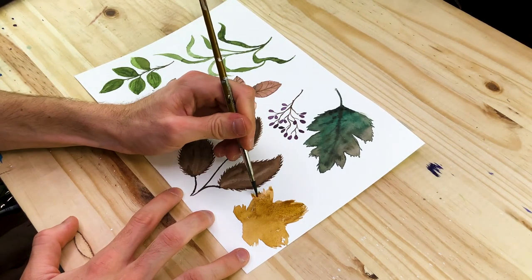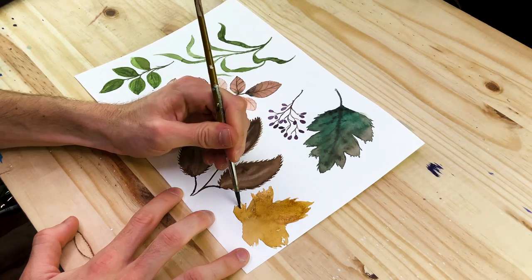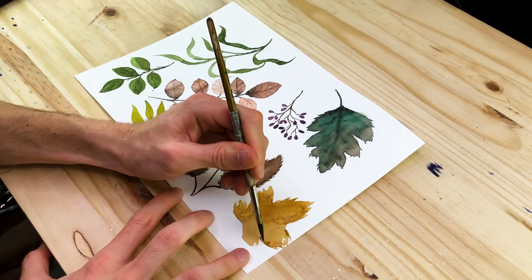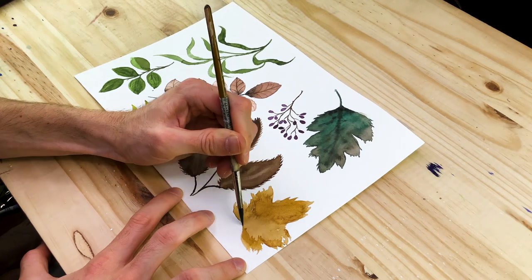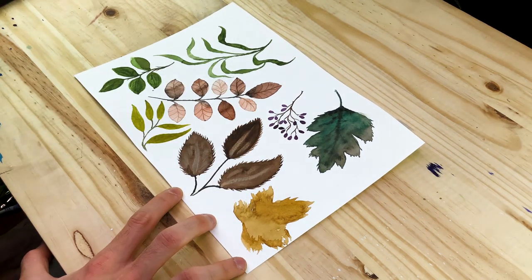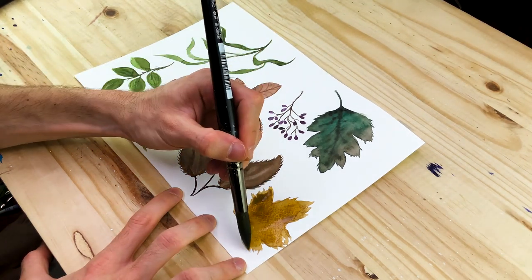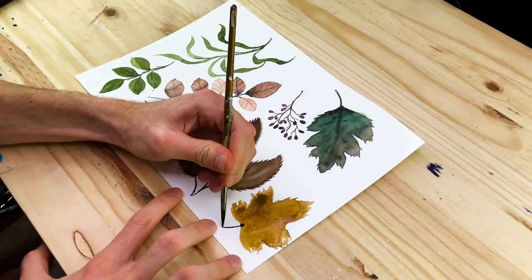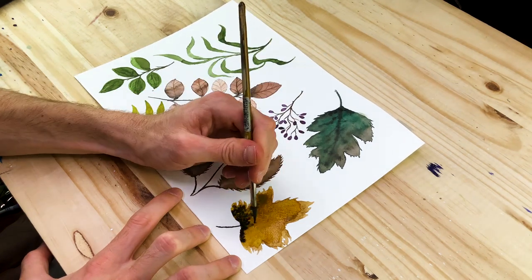While the leaf is still wet, play around with working in some darker colors. When painting leaves with watercolor, integrating darker colors into the leaf whilst it is still wet is a great way to create tonal variation — a very unique and painterly quality that is very specific to the watercolor medium. And that is the general process of how to paint leaves.